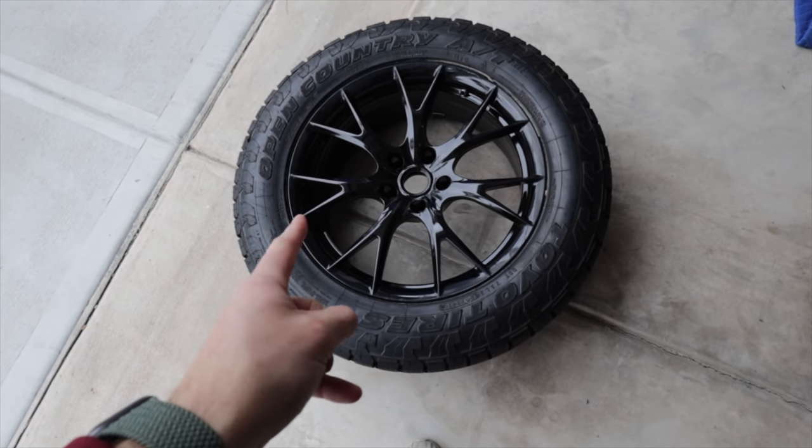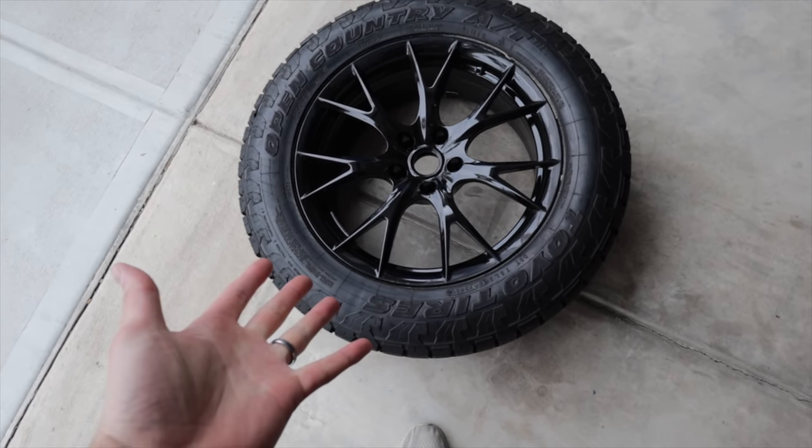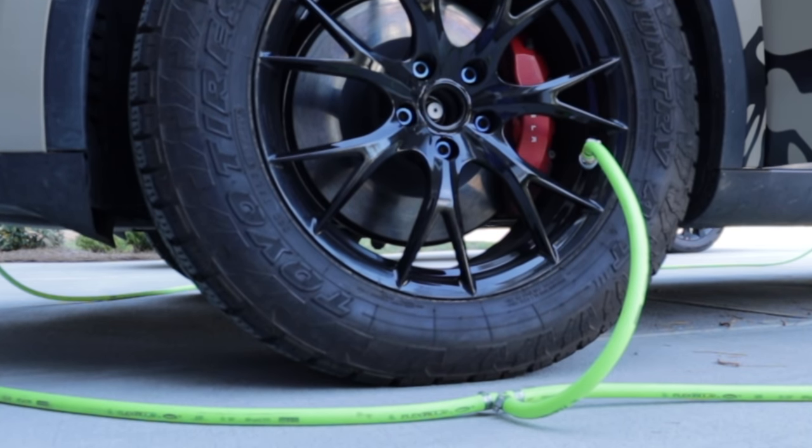How long does it take to inflate one tire at a time versus all four? And is there a way to easily pump all four tires up at once? Let's find out today.